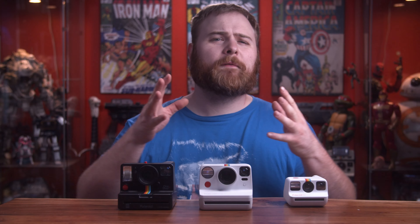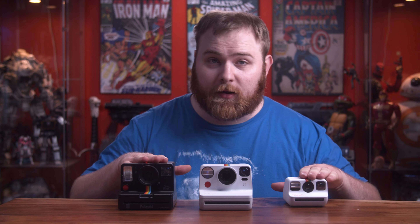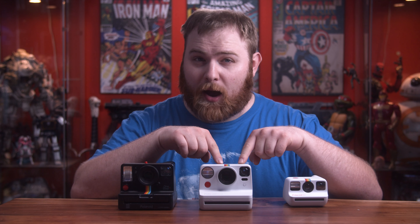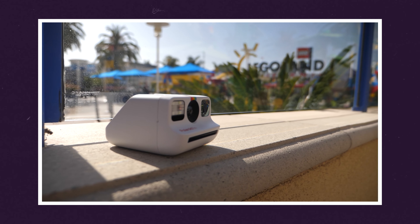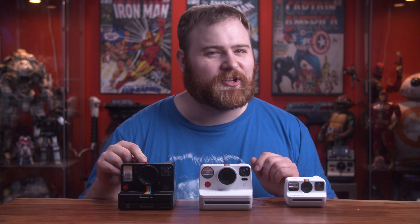Currently Polaroid offers three cameras in their lineup: the Polaroid One Step Plus, the Polaroid Go, and the Now. You can see a full breakdown of the Polaroid Go — I did a video on it not too long ago, link is in the description. And consider subscribing to see my full review on the One Step Plus, which is coming soon.